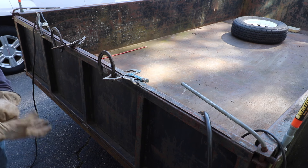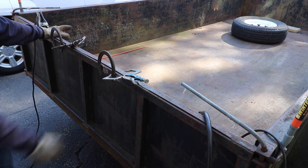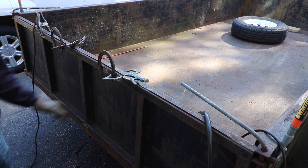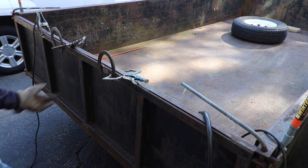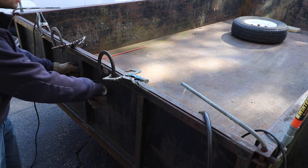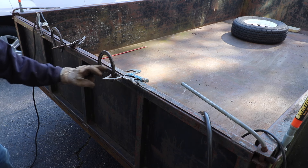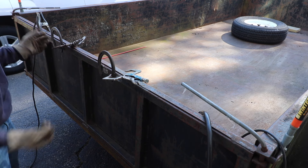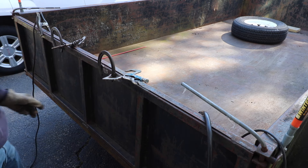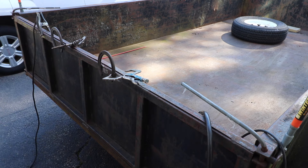Next thing to address is this tailgate. In order to load a scissor lift you have to completely remove this tailgate — lift it off and put it somewhere else. It's a pain, probably weighs 80 to 100 pounds and I'm not a big guy. There's nothing good to grab onto on this tailgate, so I have some horseshoes laying around and I'm just going to weld these onto the top rail. That way when you need to lift it you have something better to hold onto, making it easier to take on and off. Let's weld this up.